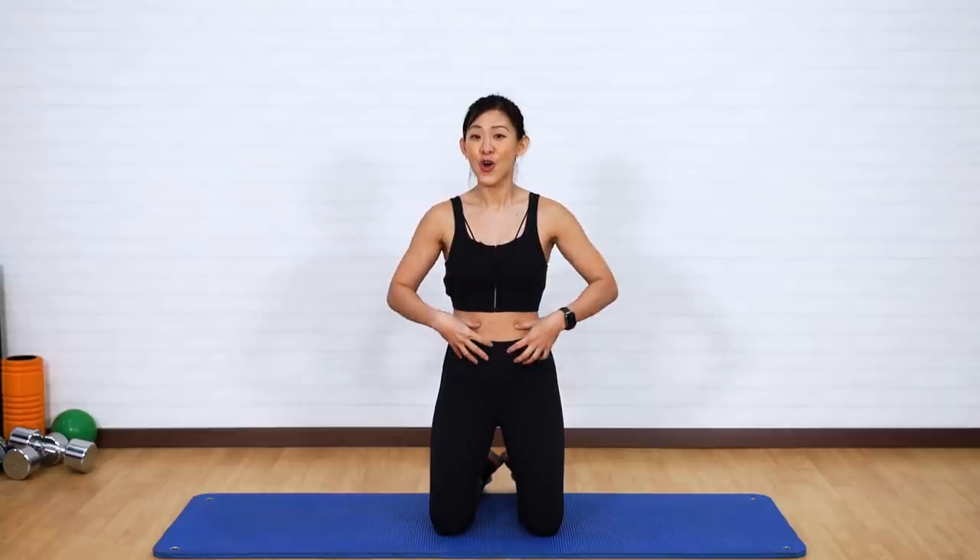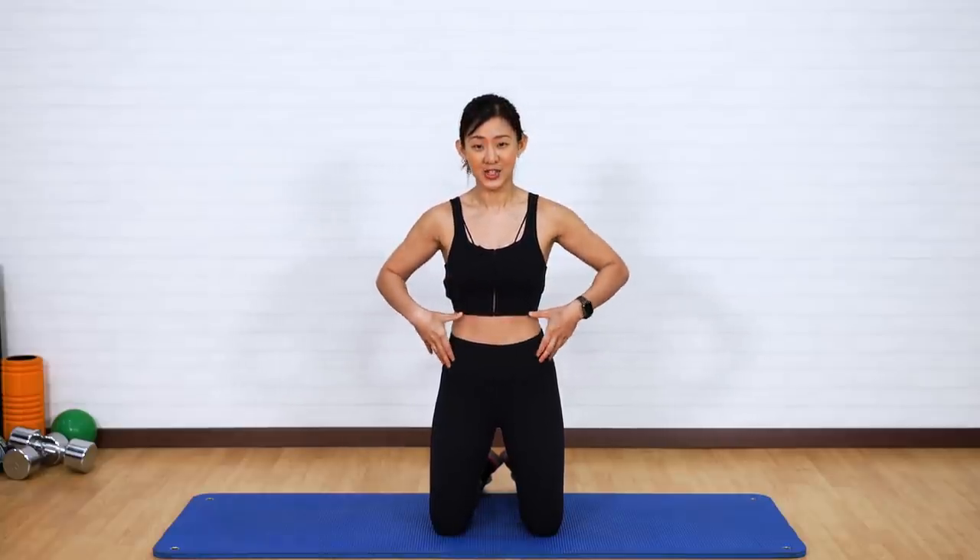Hi everyone, it's Joanna here. Today's workout is going to be a 15-minute abs challenge. We want to work on the overall abs as well as your deep core muscles, so let's get a strong and toned midsection. Let's do it.